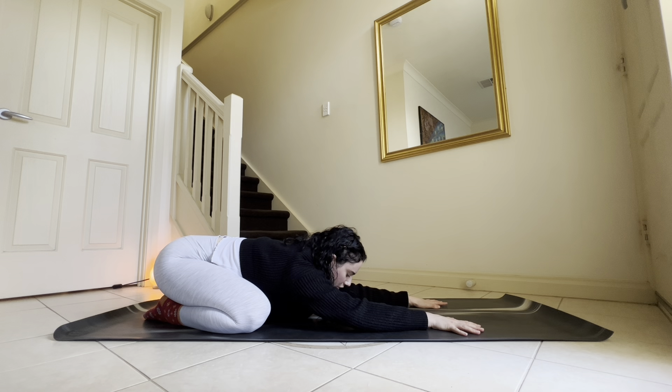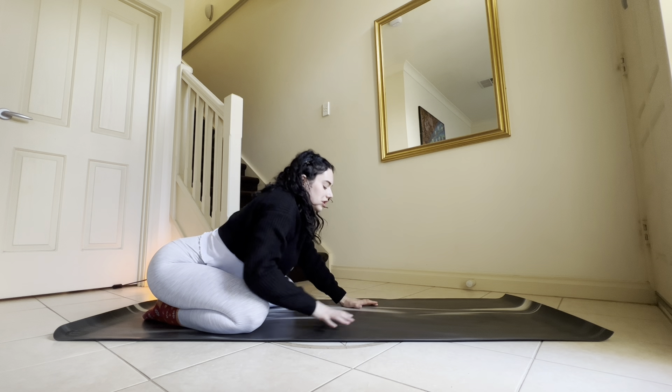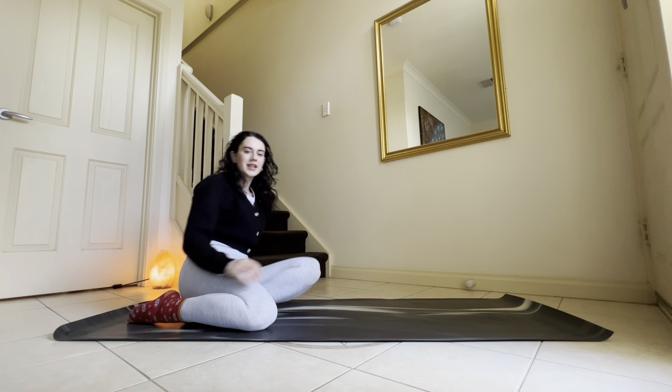Stay here for about five more breaths, just staying focused on the sounds of the breath and the sensations in the physical body. Then walk your hands back in towards your knees, swing your legs over to one side and come to a seat.